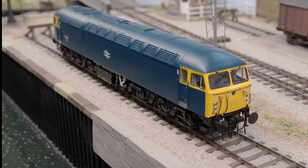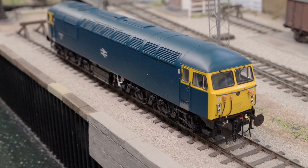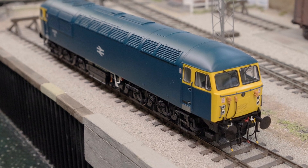In the past it has been a somewhat time consuming, expensive and arduous task modifying and adapting locomotives to take aftermarket wheelsets. However, with our easy to swap out wheel system you can now complete the job in less than five minutes.